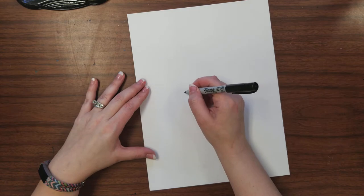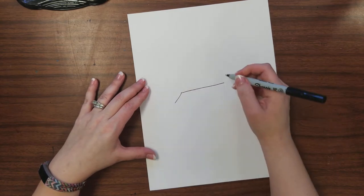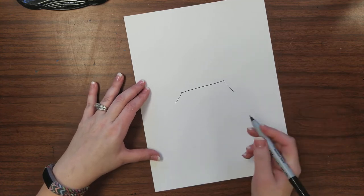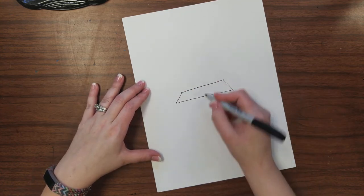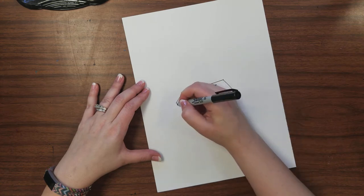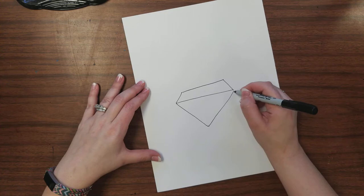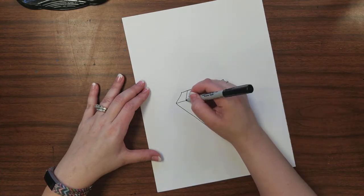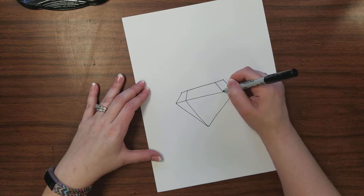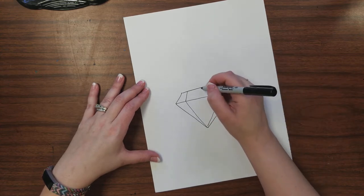It could be an animal, could be an object, it could even be a small scene, but it's just going to be a line drawing. We're not coloring our object, we're not shading it in — we're just going to draw it using lines so you have enough detail to be able to tell what your object is. I'm going to try my hand really quick at a diamond.